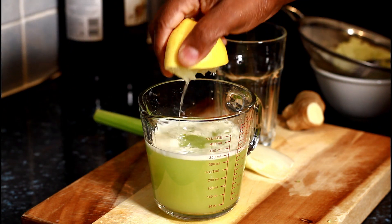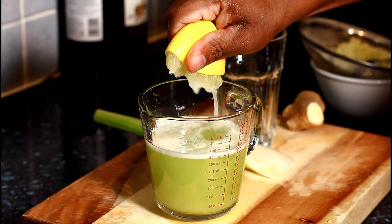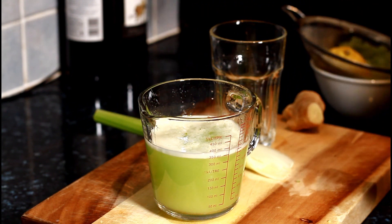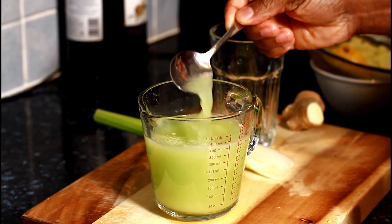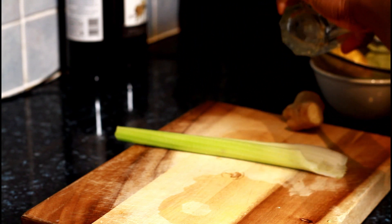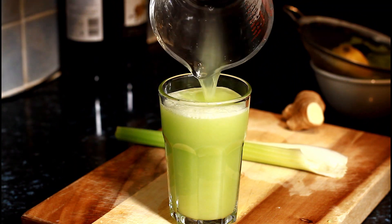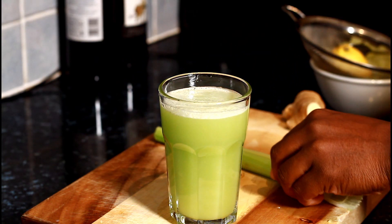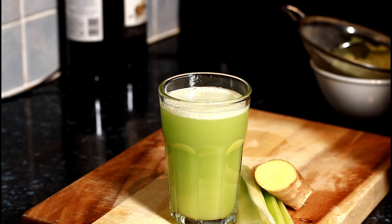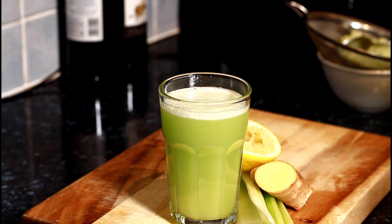Now I'm going to squeeze half a lime juice inside of it. That is lovely and nice — see how beautiful and fantastic that is. Now, just like this, it's so easy — just pour it into your glass, just like that.